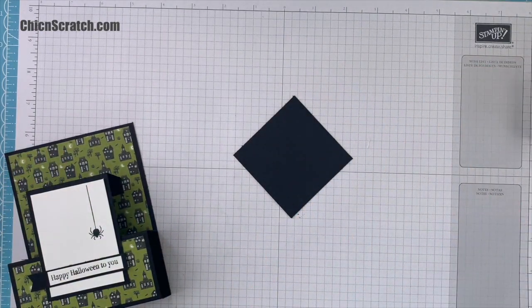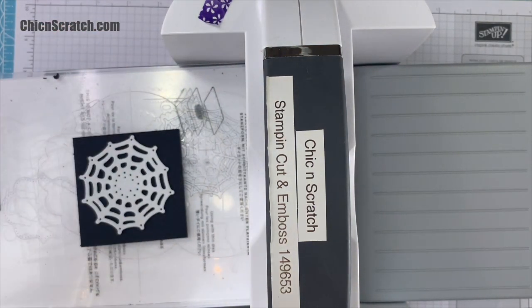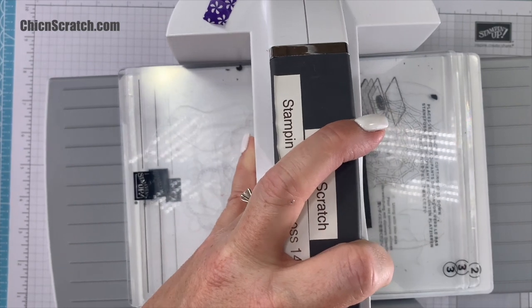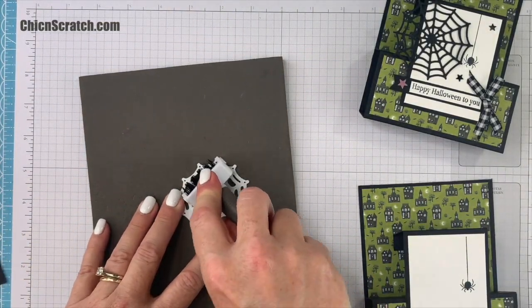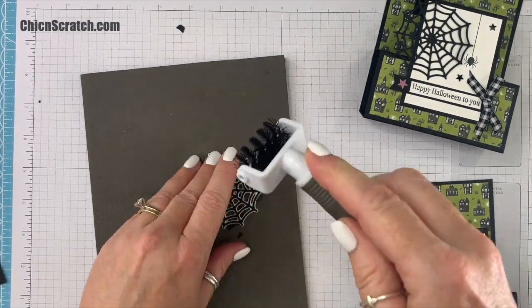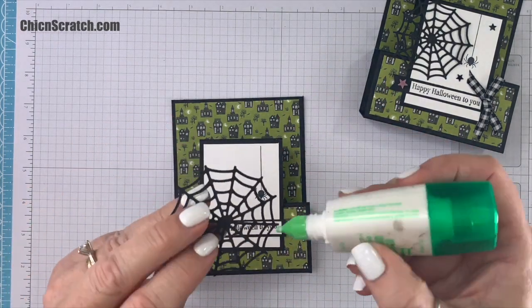I'm going to move everything over and get the Stampin' Cut and Emboss machine. Here's our black cardstock, here's our die. This is the brush attachment for the Take Your Pick tool. We're going to add the spiderweb here using some liquid glue right in the middle.